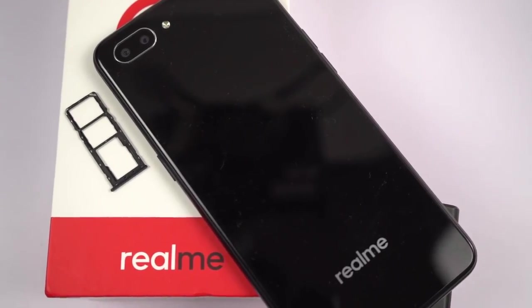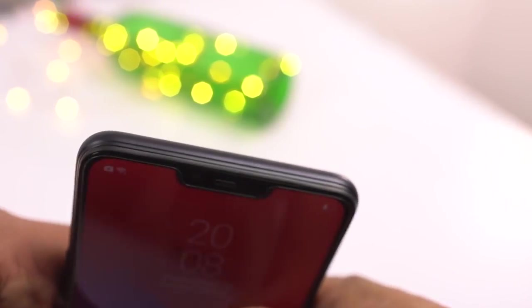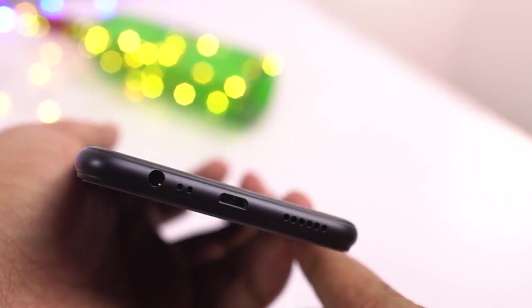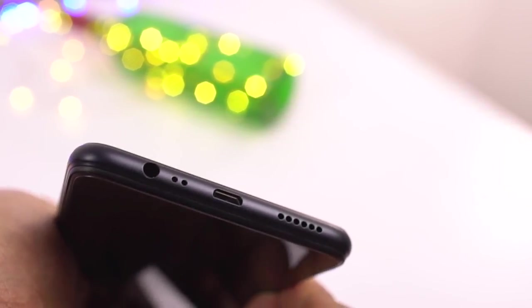On the right side it has a power button. On the left side it has a volume rocker along with a SIM card tray that can house two nano SIM slots and a dedicated SD card slot. At the top it is completely plain. At the bottom it has a mono speaker on the left side, followed by the micro USB charging port, primary microphone and a 3.5mm audio jack.